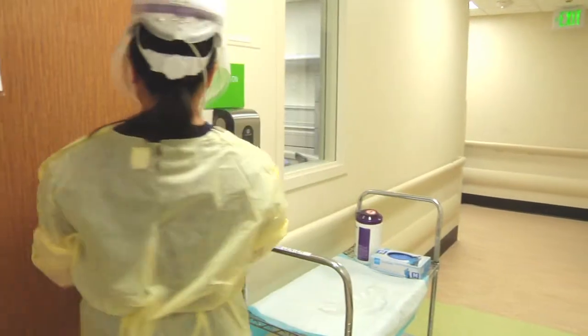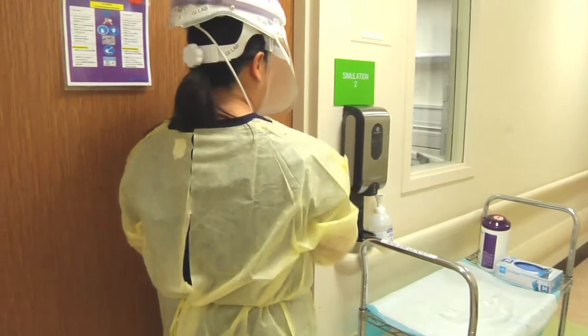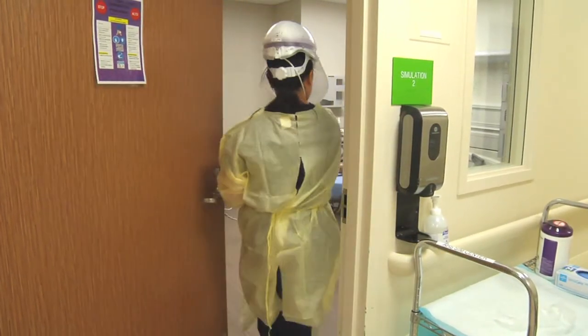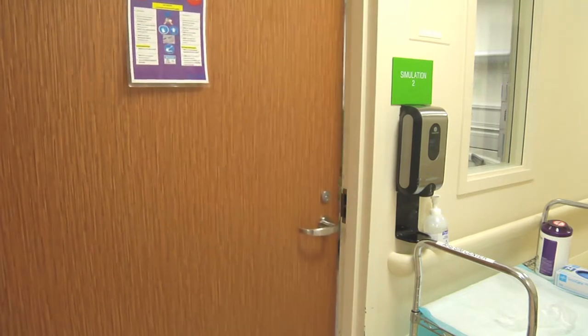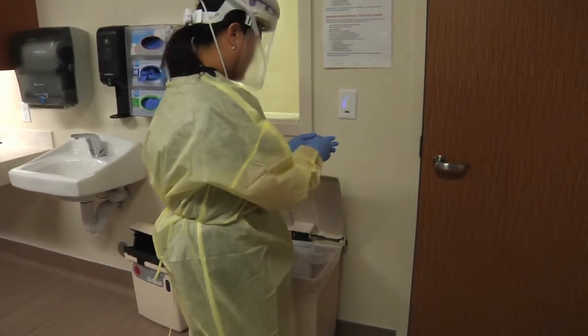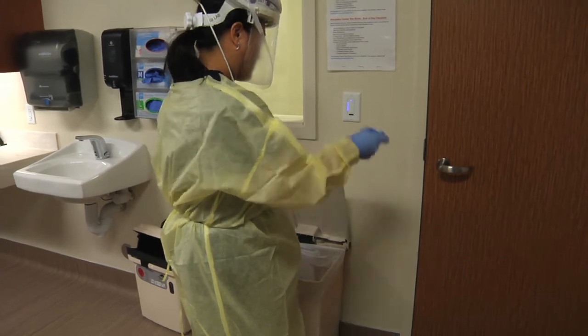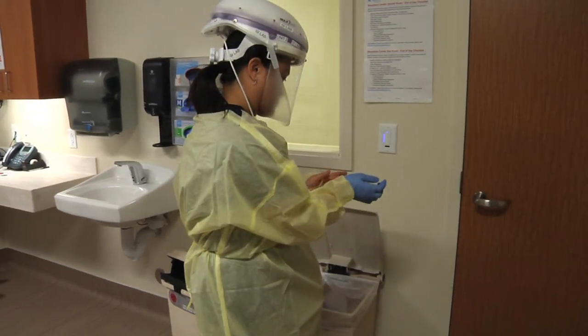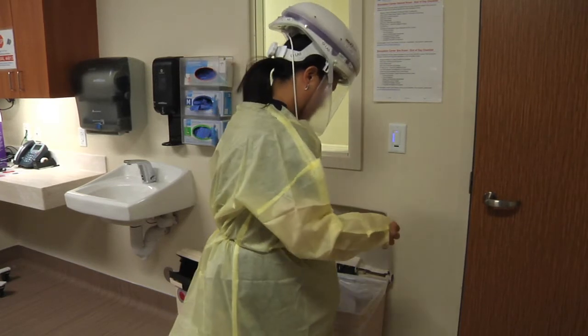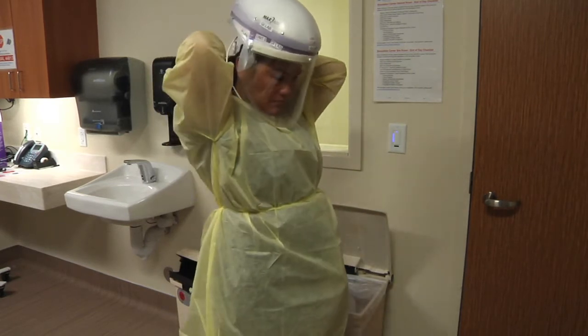Now you are ready to enter the patient's room. When you are ready to exit the patient's room, remove and discard your gloves, then remove and discard your gown.